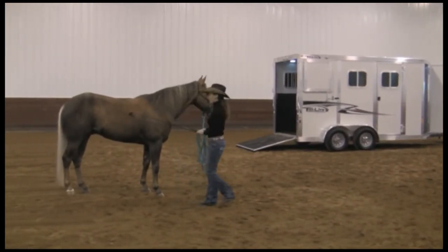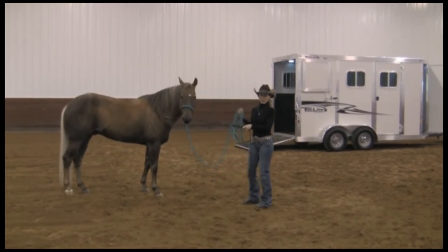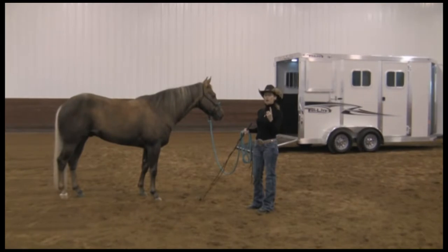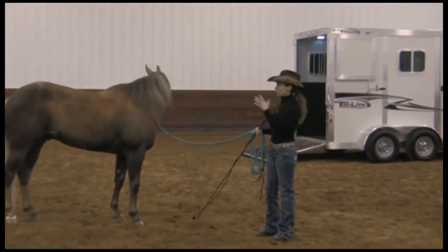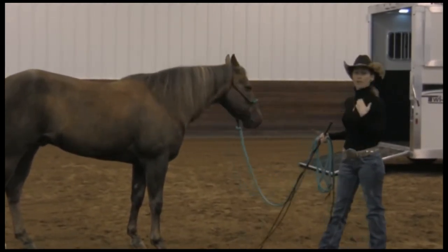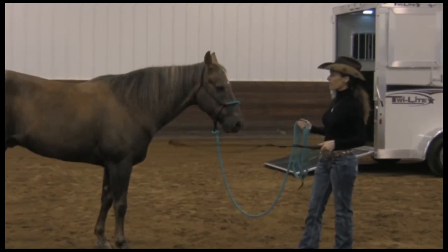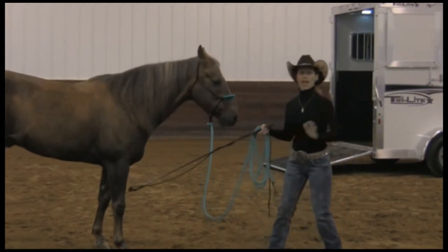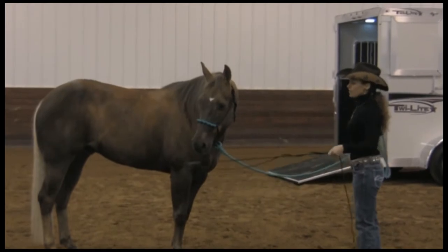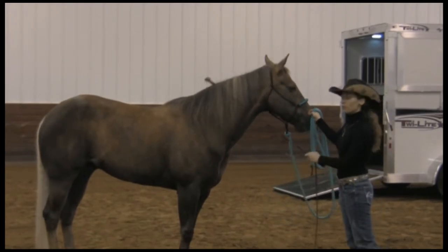I like that this horse backed up out of my space when I started to move forward — the reason is because the horse and I don't yet have a relationship. When you're doing groundwork with your horse, there are three main reasons. Number one, groundwork is a great place for me to learn to read the horse's body language. Number two, groundwork is a great place for the horse to learn to read my body language — when I used the stick to ask the horse to go forward and then turned and walked towards it, the horse moved backwards, having learned to read my movement. The third reason is for emotional control, which we'll get to in a moment.